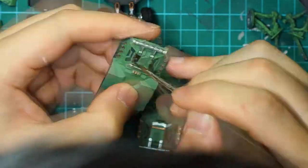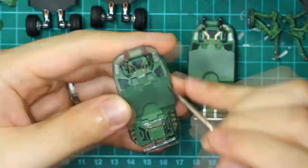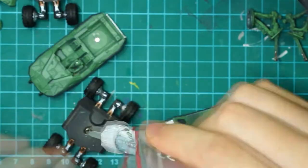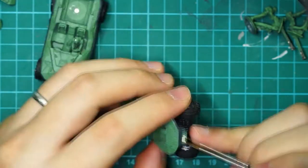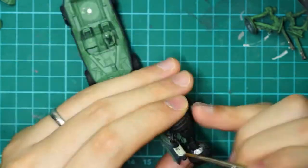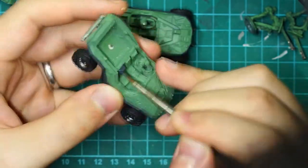It took a bit of sanding because the metal bits won't actually fit in place, so that was a bit difficult. At the end I only had four main pieces to work with, and I started off with the under tray using Plata Silver and Bright Bronze.